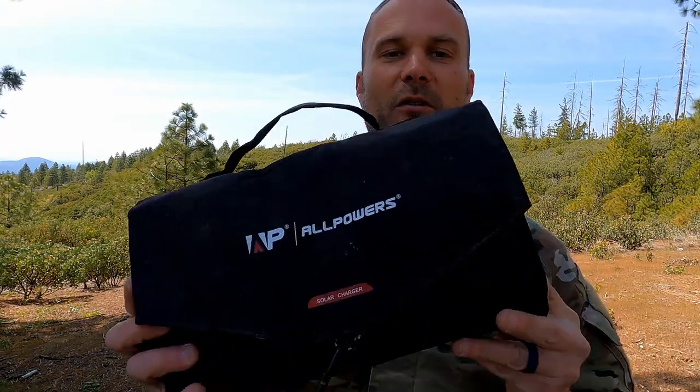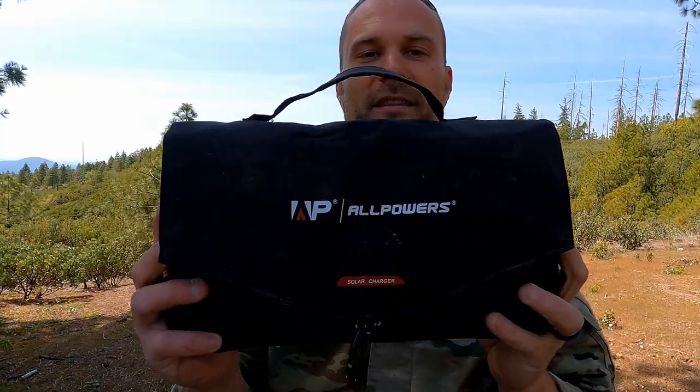Usually if something's been out in the sun for a month or two, it just gets all faded and starts to fall apart. That is not the case with this. The casing that protects it once you wrap it up is outstanding.